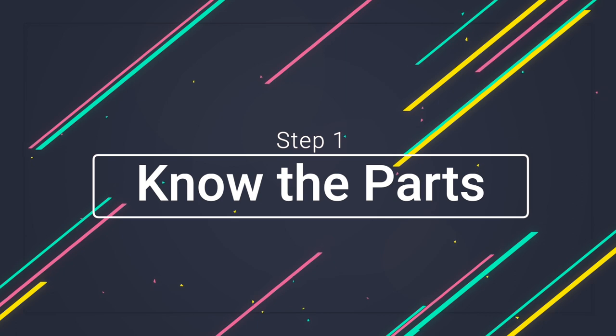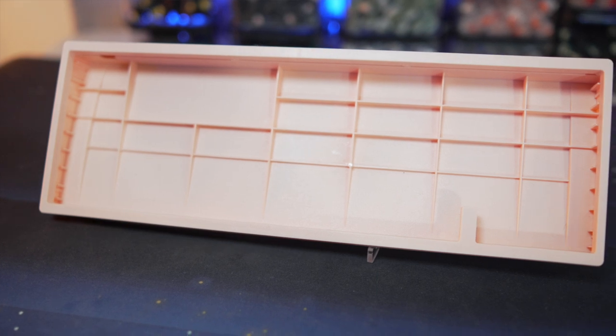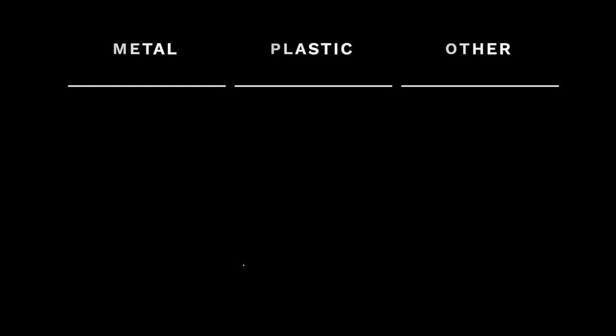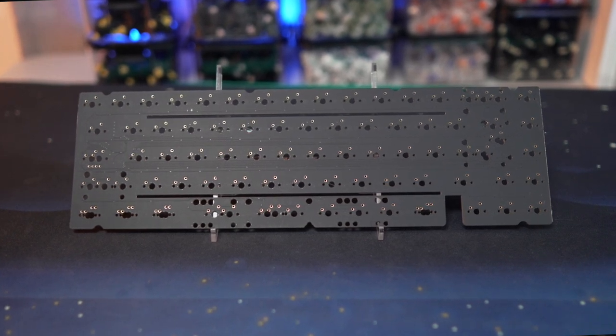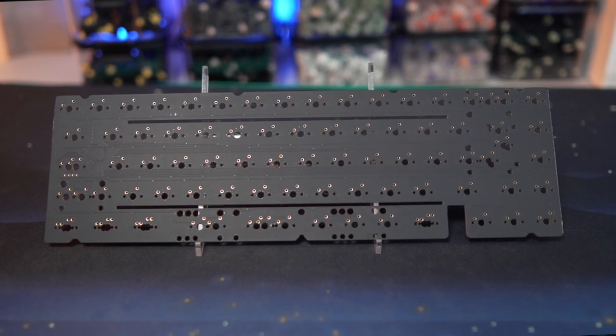If you're new to building, chances are you don't really know what's inside this. The first thing you need to do is to learn the different components of a keyboard. Typically speaking, you need a keyboard chassis, which is your outer shell of your keyboard. This can be made of pretty much any material, the most popular being plastic or aluminum. A printed circuit board, or PCB for short — this is the brains behind your keyboard. Without this, you're pretty much left with a very expensive paperweight.